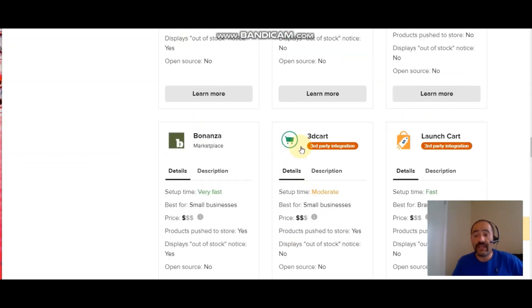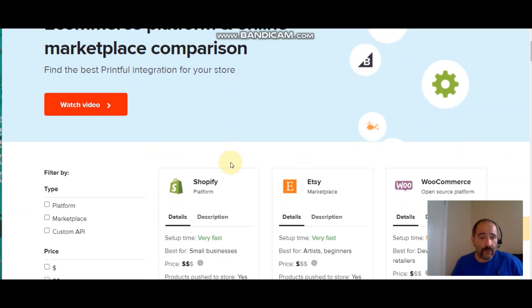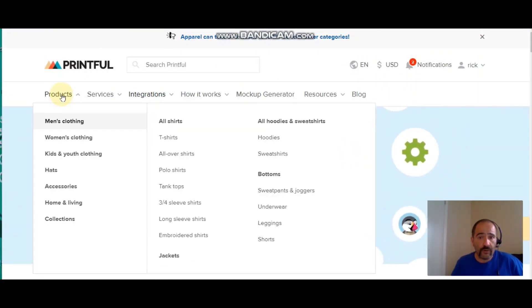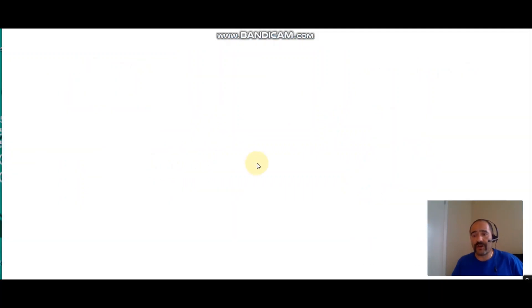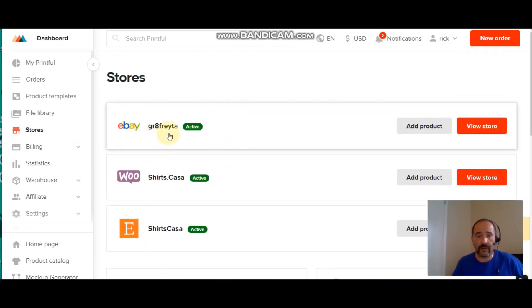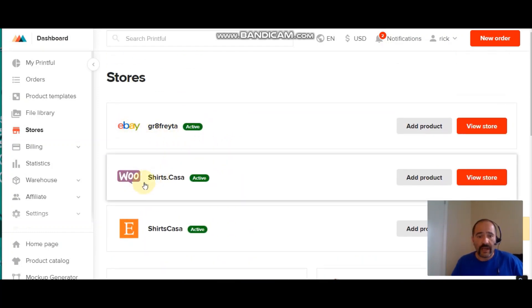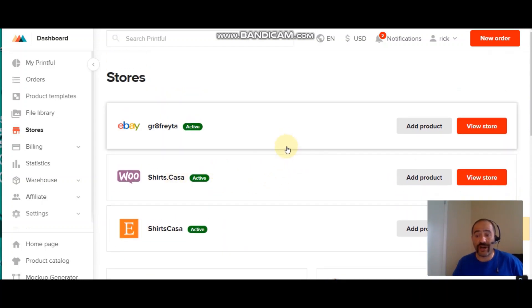So in this Printful tutorial I'm going to show you how to go to your products, create a shirt, and list it on your platform with just a click of a button. You can see I have three platforms set up — my eBay, my website, and my Etsy account. Create one shirt, click a button on each of these, and that shirt is listed live on all three places.